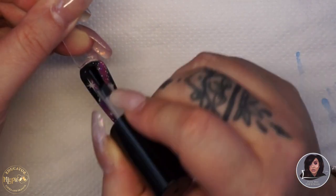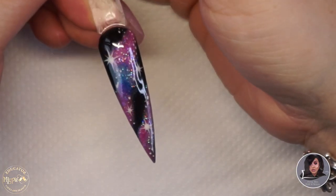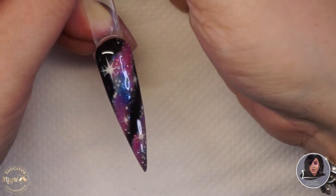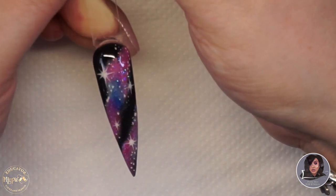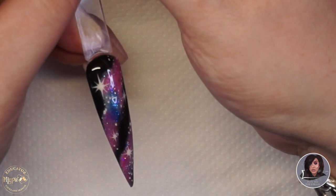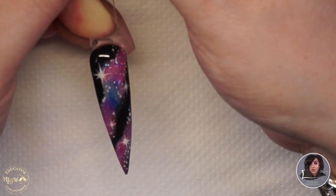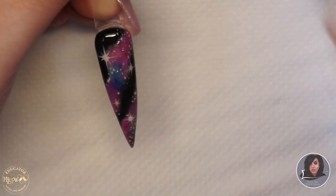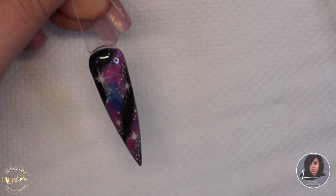Once it comes out of the lamp and is fully cured, this is the final design — I was obsessed with how it came out and was super happy. I hope you guys enjoyed it; if you did, please give me a big thumbs up and subscribe to the channel. Hopefully there will be lots more content within the next couple of weeks. I've also popped my social media links in the description box below — thanks so much for watching, and I'll see you in my next video, bye!